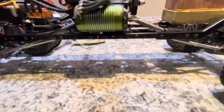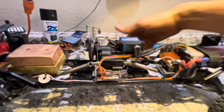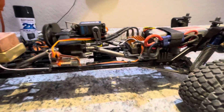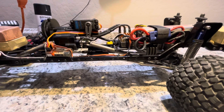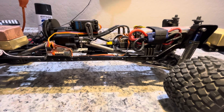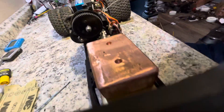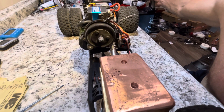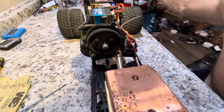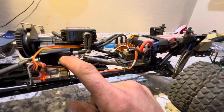I got this two-speed transmission from the internet — it switches between first and second gear. There's kind of a lot of play in this drivetrain; you can see here how long it spins before it actually moves. That's the only downside, but it is super strong aluminum.